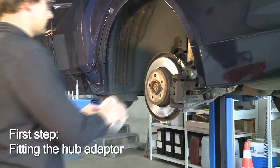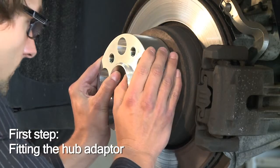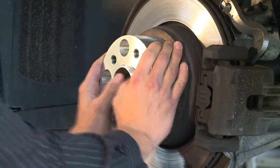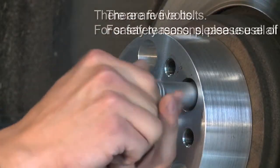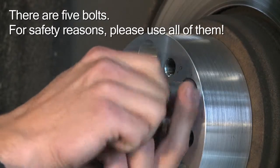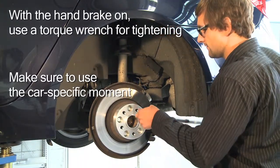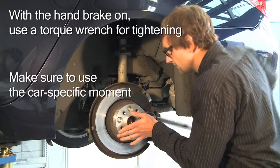Step 1 of the mounting procedure is to fit the hub adapter. For safety reasons, it's essential that you use all five bolts, as material stress during test driving is substantial. It's advisable that you have your vehicle's handbrake on. Use a torque wrench for the tightening of all five bolts.